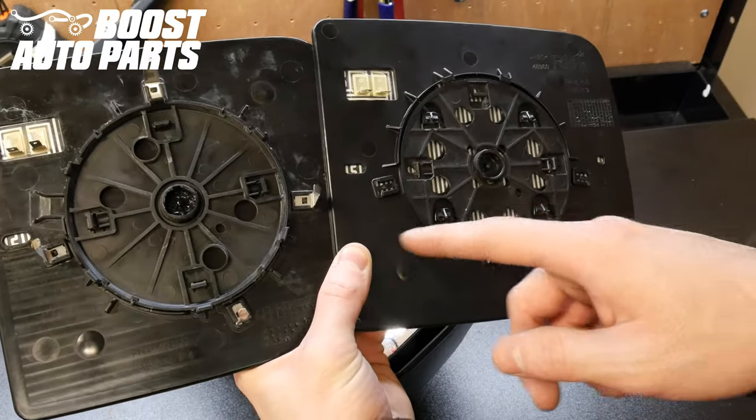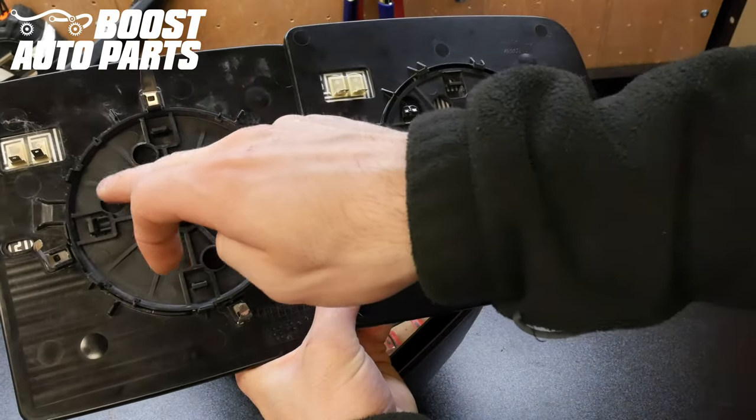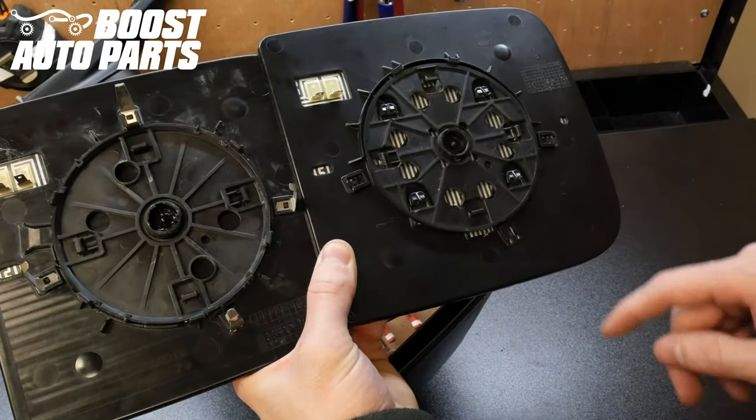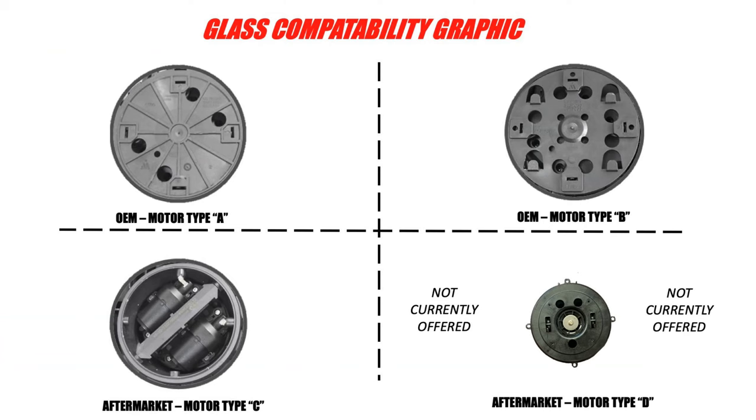Looking at the back of your glass, you'll have one of two different options. On the left we have motor type A, which has 4 cutout holes on it. On the right we have motor type B, which has 8 total cutout holes on it. Here you can see a diagram that lays out both motor types as well as the aftermarket motor type as if the mount was still on the mirror, to help you determine which one you have.